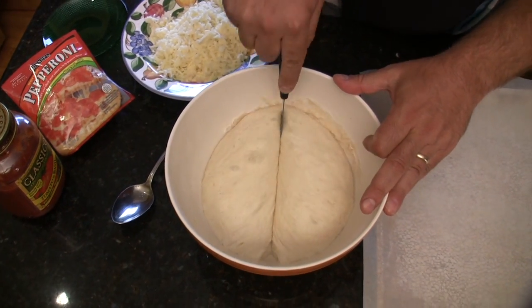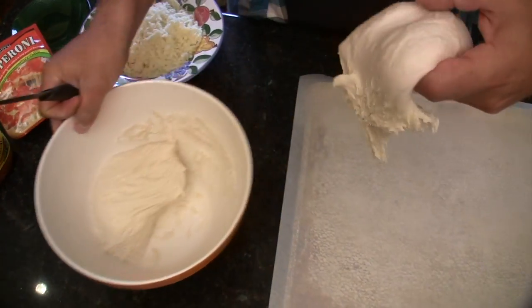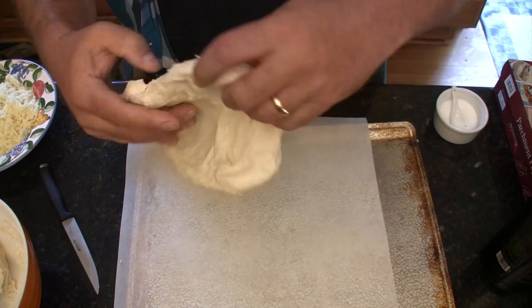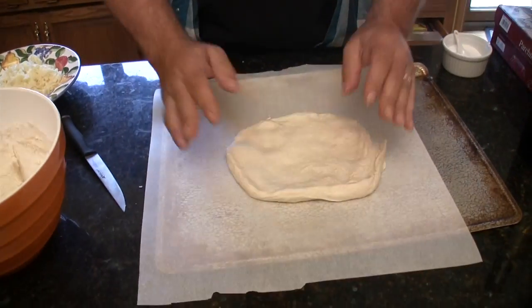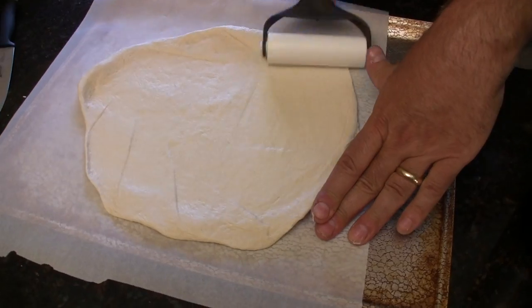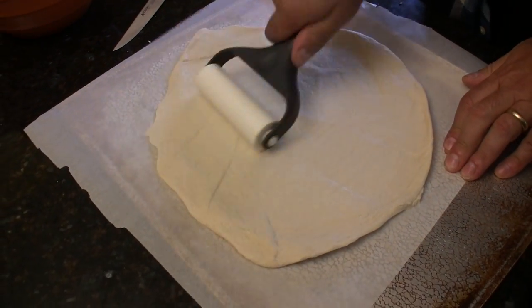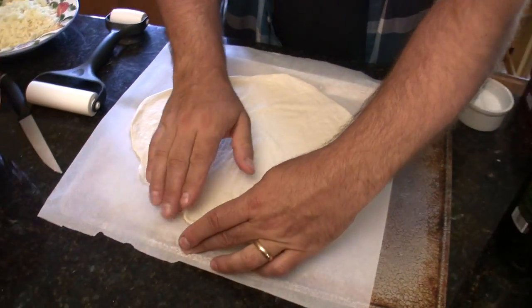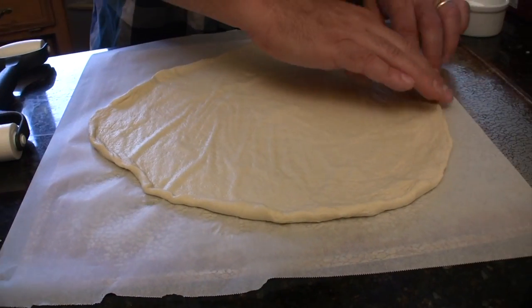When your dough is done, cut it into two pieces. Get some parchment paper on a baking sheet. Take one big piece of dough and stretch it out with your fingers first to get a circle started. Then get your rolling pin and roll that out to the equal size of a Papa John's large pizza — 16 inches. Roll up the edges a little bit if you want to get that Italian look.